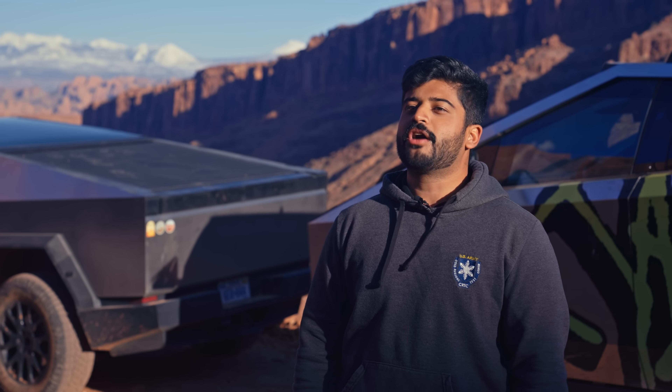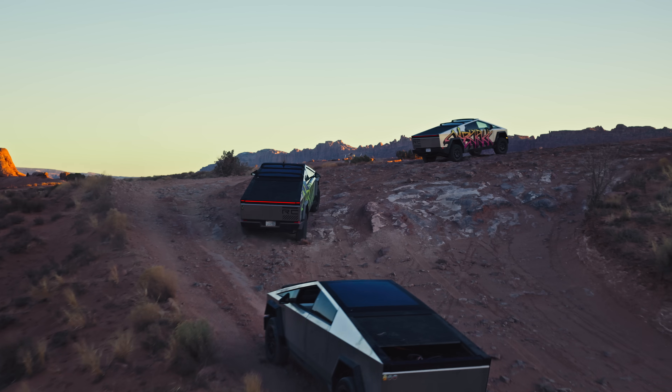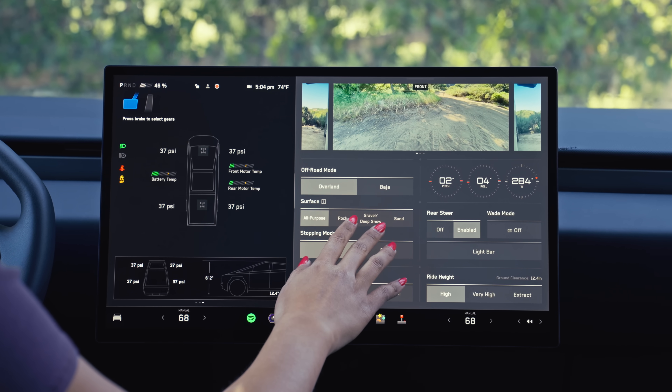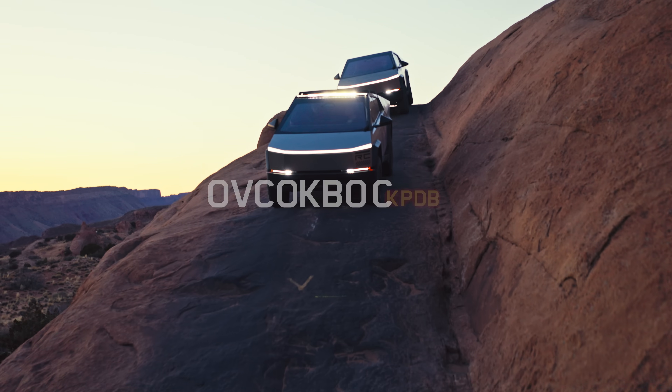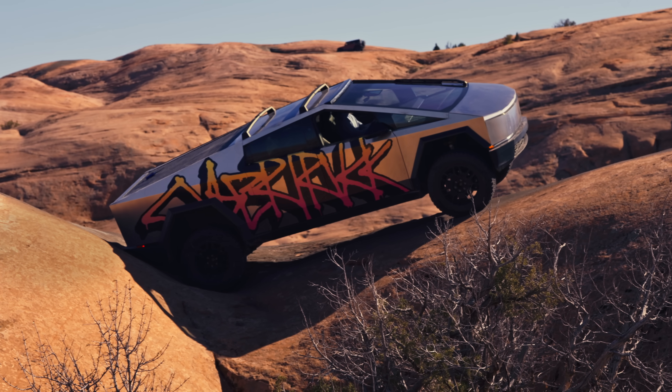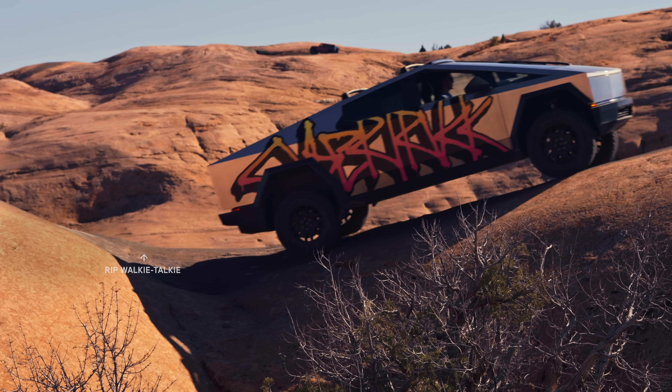We're out here testing the off-road app. We've designed the new off-road app to be super accessible — just tap it. We've got Overland and Baja modes. In Overland mode, we try to efficiently get the power down on the ground. Cybertruck has the ability to do cross-linking in the air suspension, which helps you push traction to the wheels.